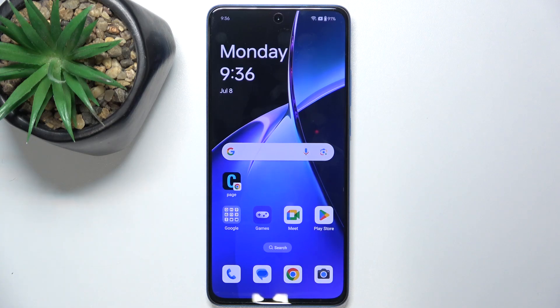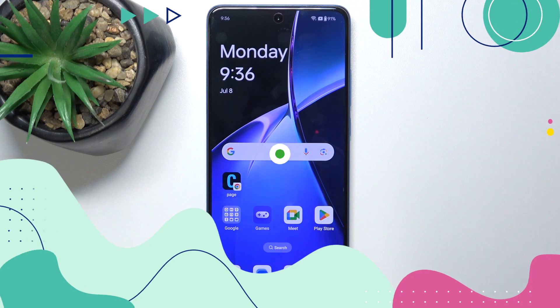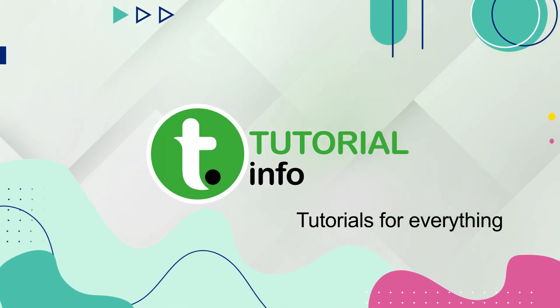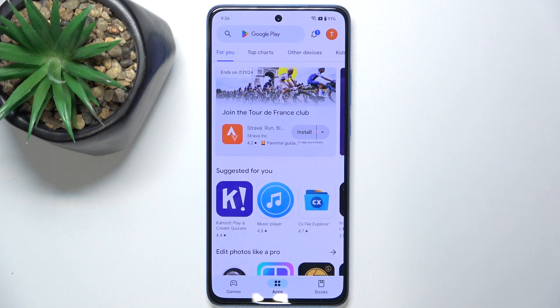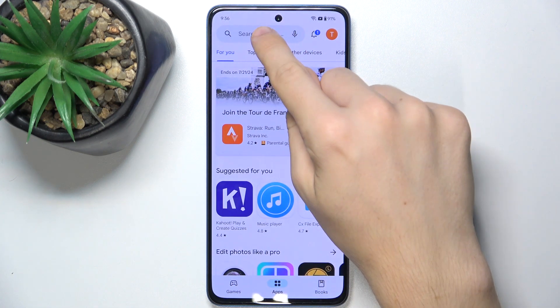Hello, in this video I'm gonna show you how to check battery temperature on OnePlus Nord CE4 Lite. You can check battery temperature via the Ampere app, and to download this app let's go to Play Store. Then search for Ampere.